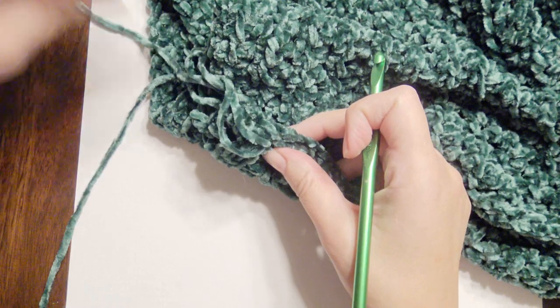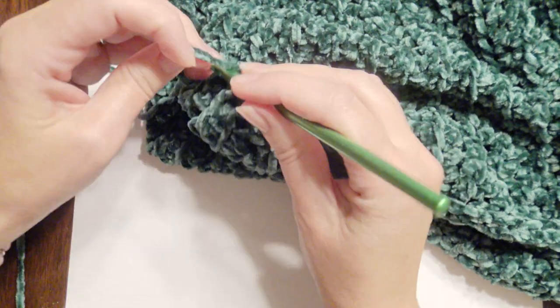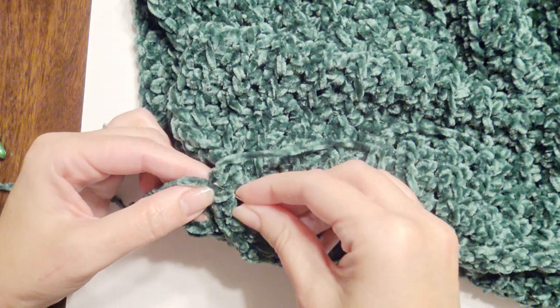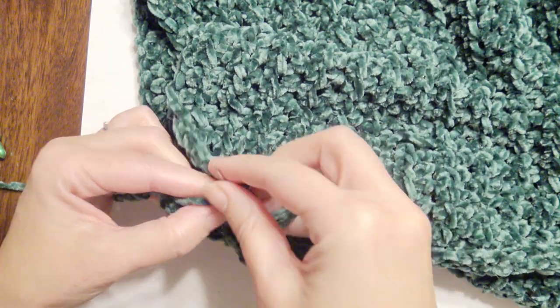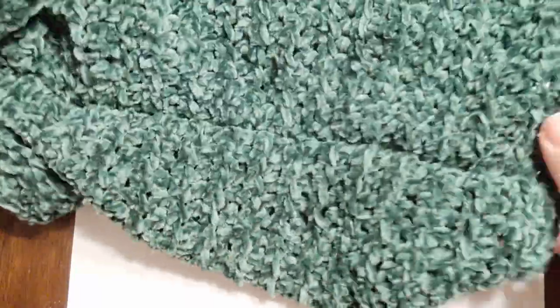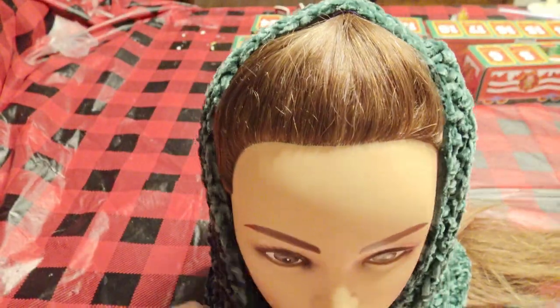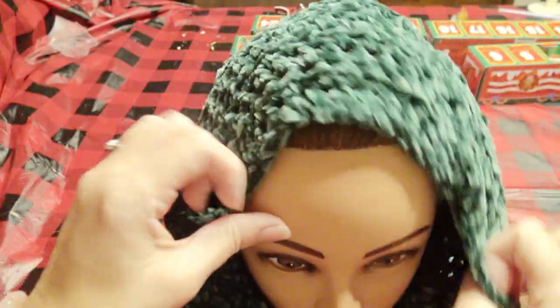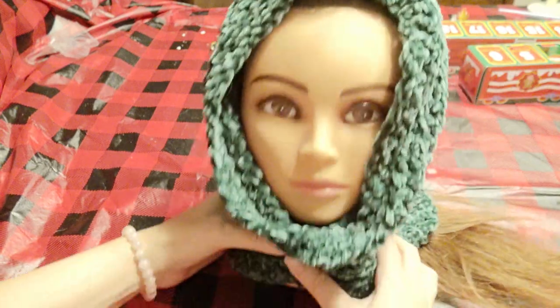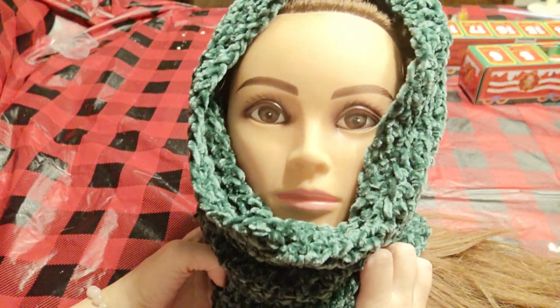Now I'm going to take these ends and weave them in with my yarn needle, pull through, fasten off, and weave in my ends. Now I'm going to turn it right side out — just like this, and it'll be like a long tube. I'm going to place it right over the head on my mannequin head, and then you're going to scrunch it up in the front to go right over your head like a hood, and the rest will go around your neck and scrunch down. If you want the seam on the bottom, you can put it right in the front and it's going to look like this.